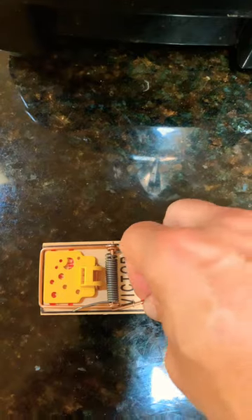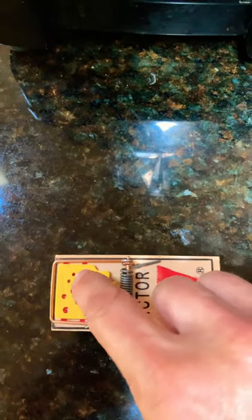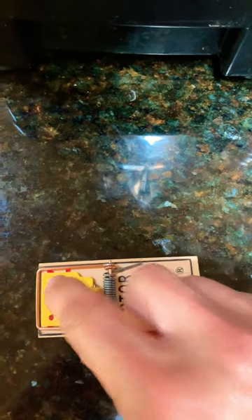Once you take it out of the bag, go ahead and pull up on this low rod. Once you have that ready, put a little bit of peanut butter on this tab right here. I feel that's probably one of the best baits for the mouse.